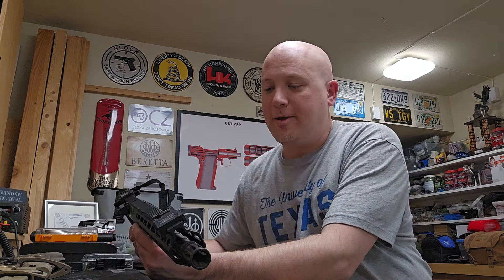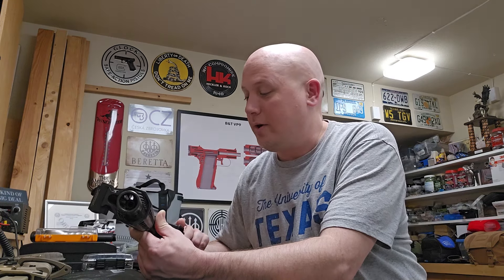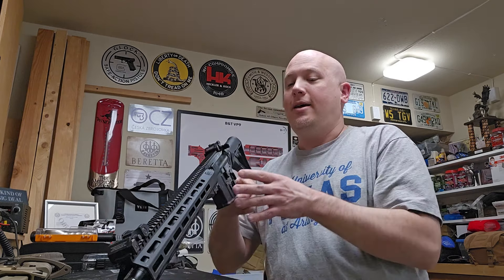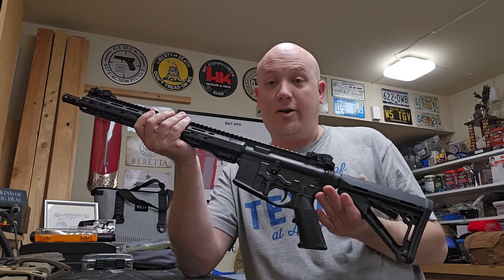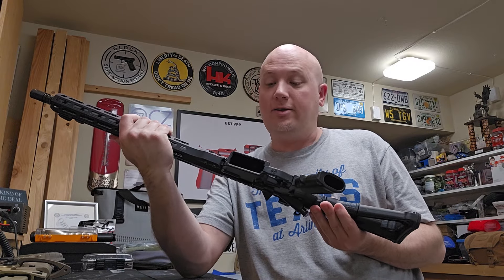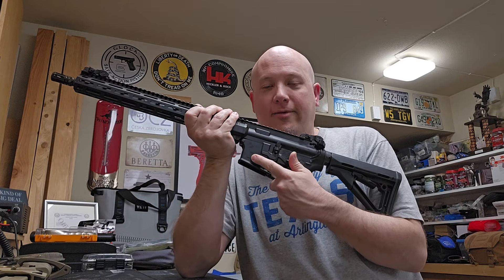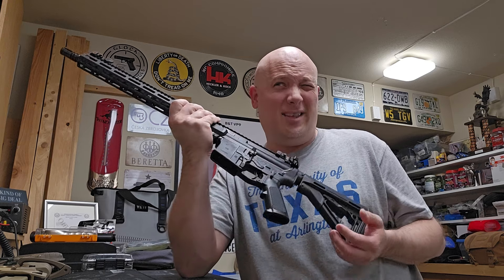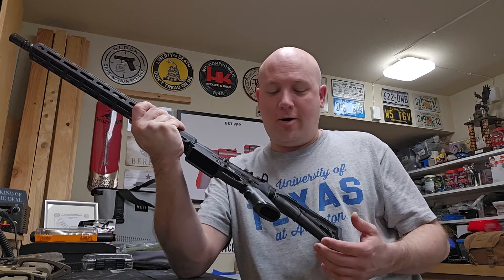I'm really excited about this because just from handling it, I definitely want one. This is a really cool upgrade from the originals. I can understand why the military may have wanted to go with the SIGs, but I really think Colt did a nice job. And I think the fact that they trademarked M5 is why the military can't call their new rifle the M5 — I think it's actually the M7.